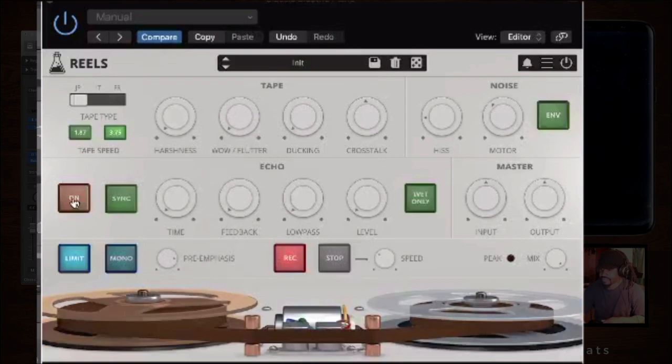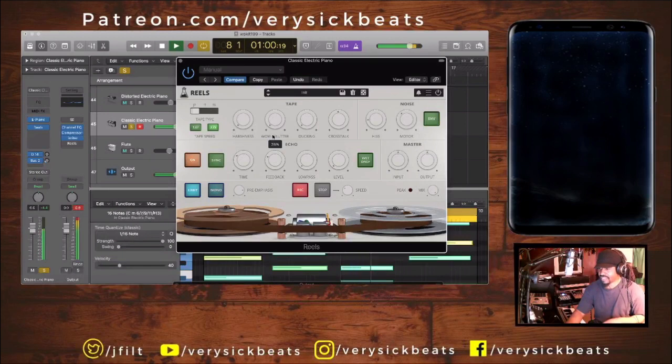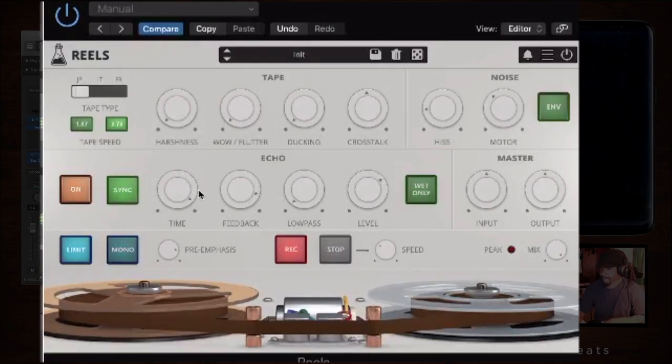Down here you have echo, which is self-explanatory — it's your delay. You can adjust feedback and sync it to whatever BPM is in your DAW. You can get kind of weird with that. If you use wet only, that means it's just the effect without the dry signal.